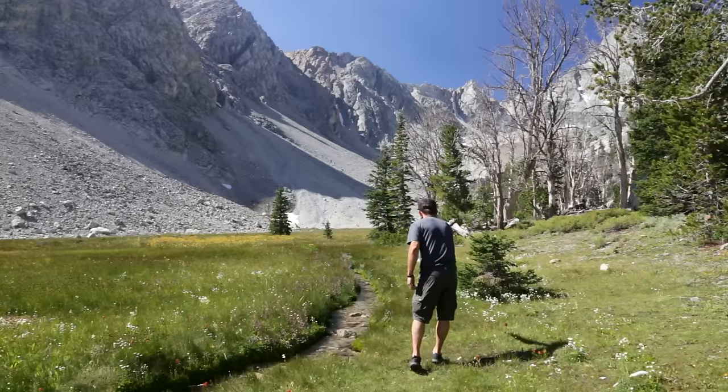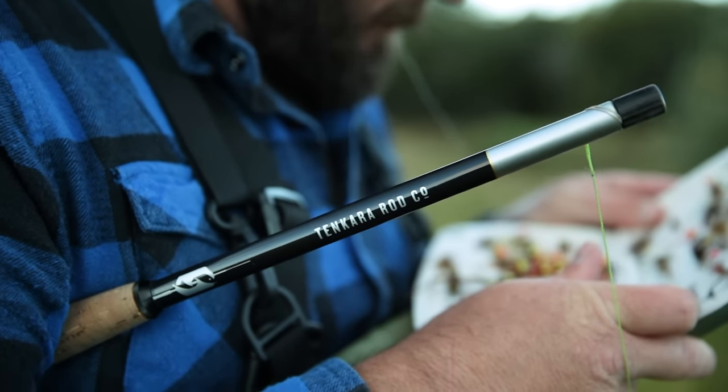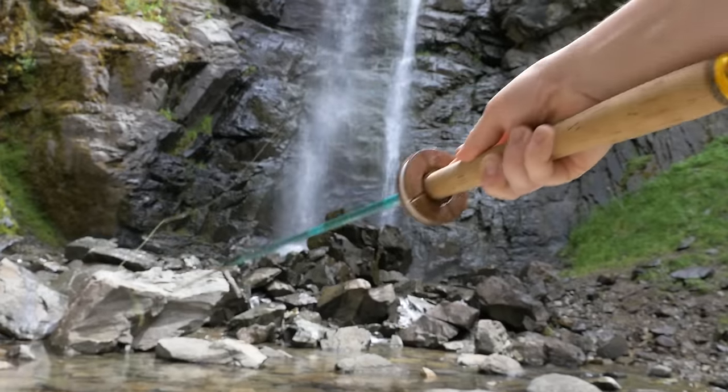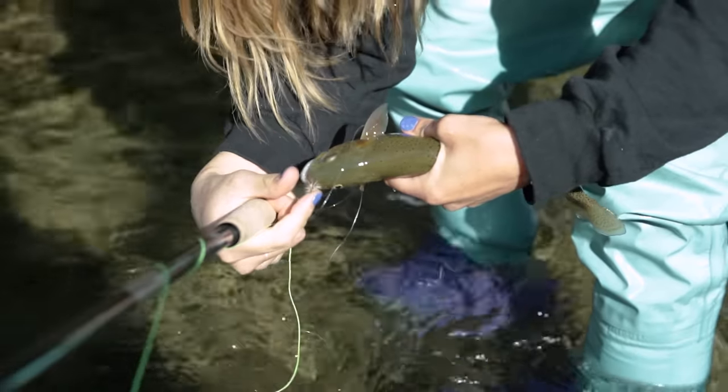What draws people to tenkara is its functionality, simplicity, and ease of use. It takes less than a minute to set up a rod and you can learn how to cast in just a few minutes. And first time users can catch fish quickly.